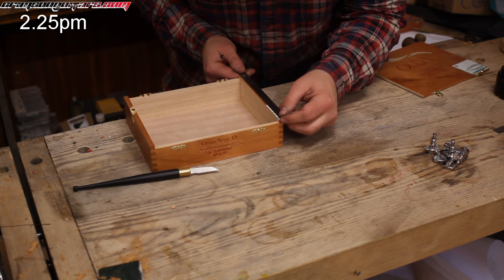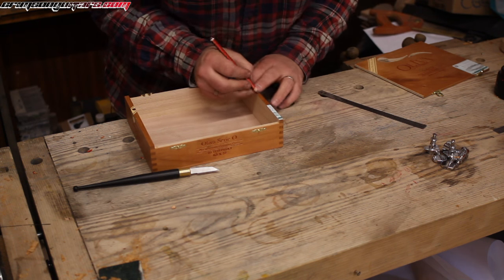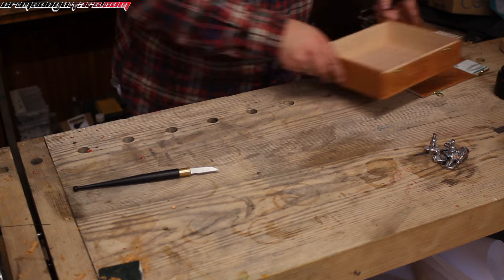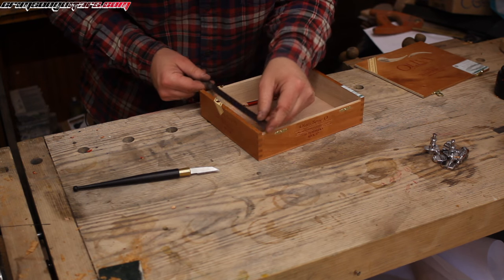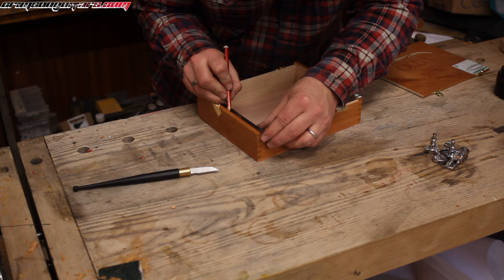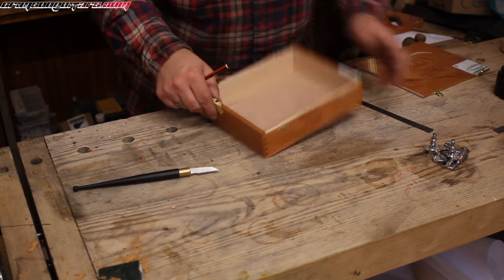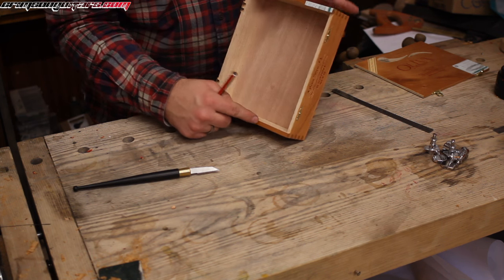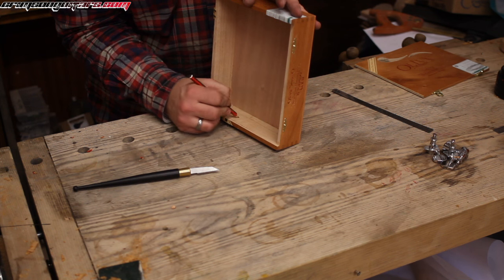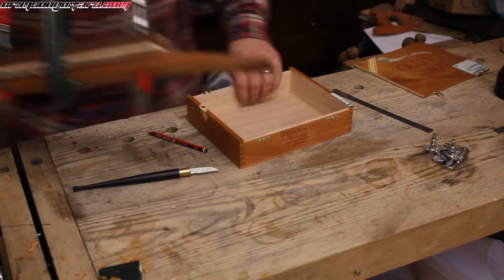Measure, measure, cut — always double-check. 91.5, 91.5. All right, so that there is my center line, and I might as well put it in here as well. Double-check — remember we're leaving that there and we're going to be notching out the back end through there.